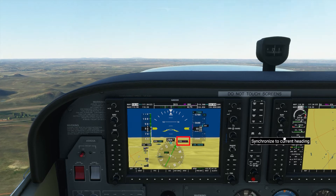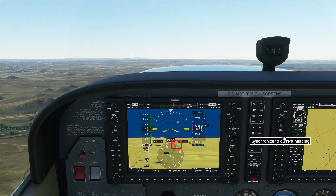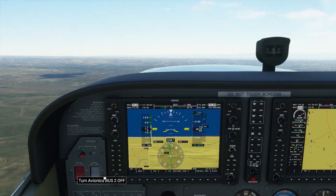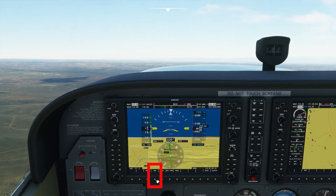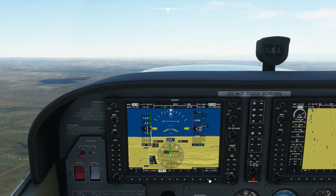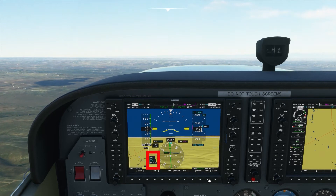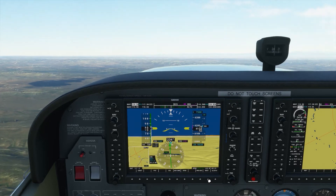We need to turn right to a heading of 230. Now that we're established on our course with a centered needle, I'm going to show you how to bring up the DME — distance measuring equipment. Select PFD and make a change to our primary flight display to select DME. Now we have DME showing 117.3 and we are 39.9 nautical miles out. The numbers are getting smaller, indicating we're getting closer.